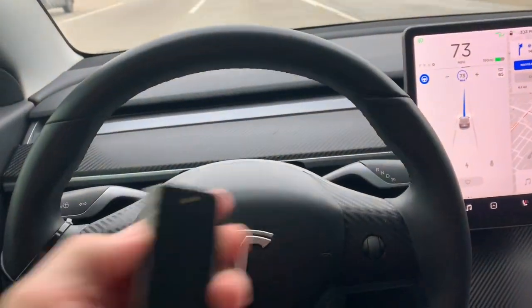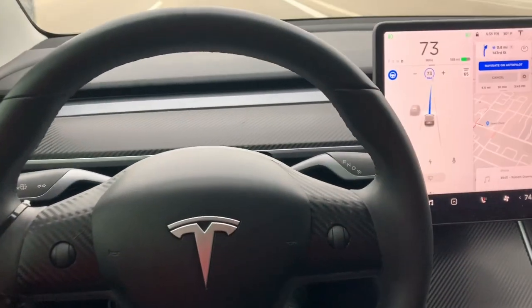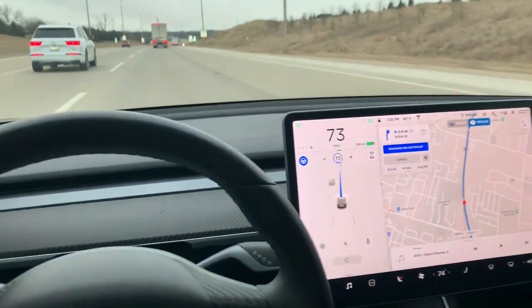Here's a demonstration of me applying the weight to the steering wheel. It will go forever on autopilot. Just do not take your eyes off the road. This is illegal, so do not do it.